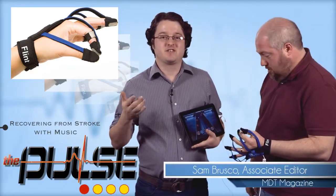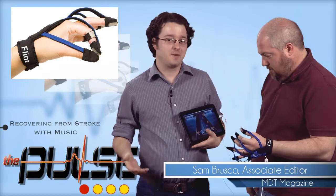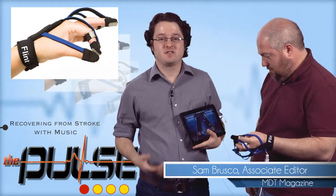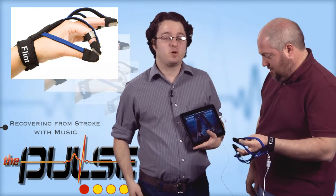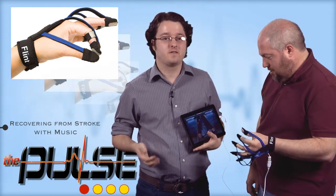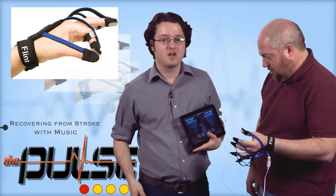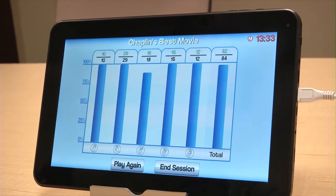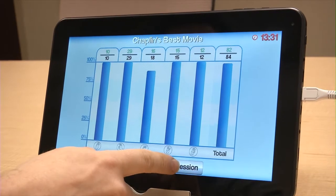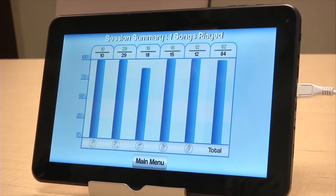As great as this therapy device is, and as much fun as it can be, it was even better to hear that the company behind it, Flint Rehabilitation Devices, received a $1.5 million grant from the National Institutes of Health. NIH is interested in seeing the impact the device could have on people with spinal cord injuries, as well as those who have recently experienced a stroke.